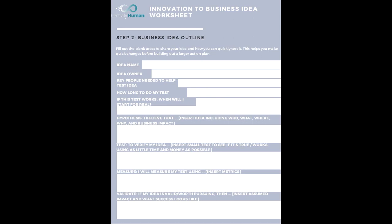If your test works and people love your idea, when will you want to start this for real? It could be right now or two years from now. For example, if your idea is to go to Harvard University and you have three more years of high school, then you might need to start your junior year with certain ACT or SAT test preps.